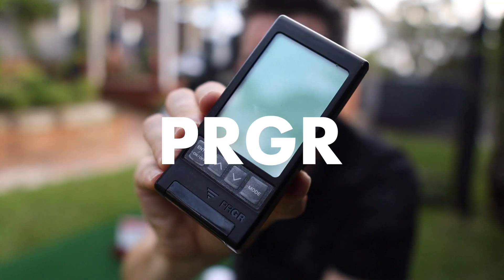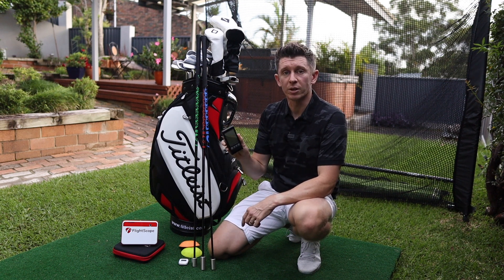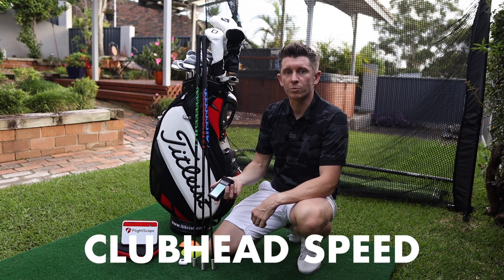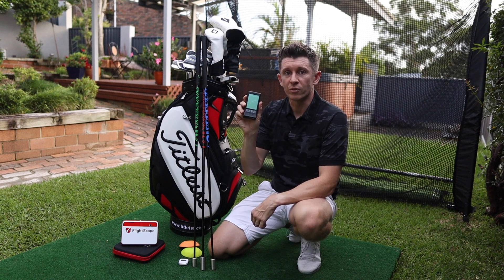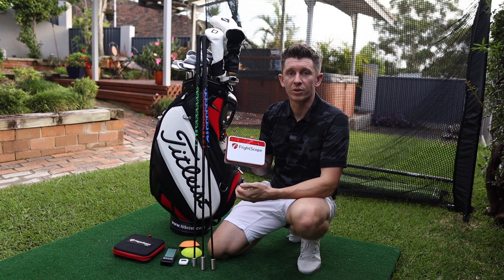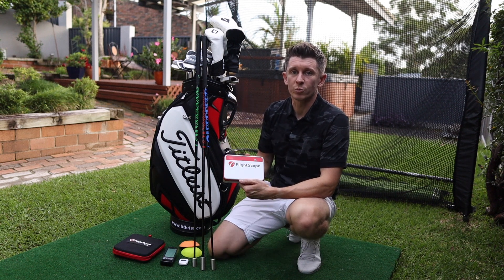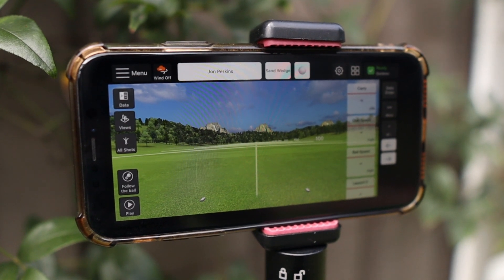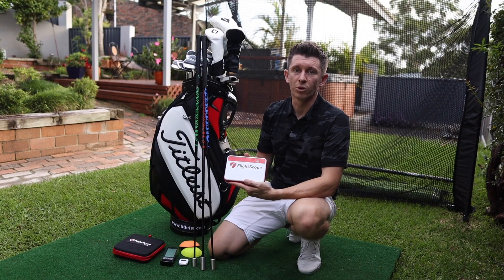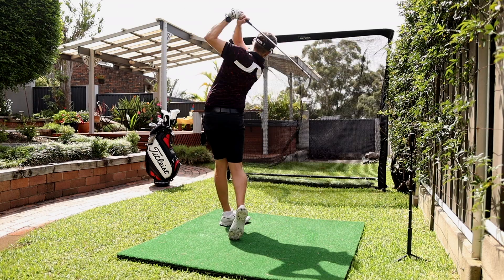Also in the bag is the PRGR launch monitor — this was the first launch monitor I got when I started speed training. If you're doing speed training or you're interested in basic club head speed and distance data, this is a great device for that. Then we've got the FlightScope Mevo Plus, which is what I've used today to get my stock yardages. It's entry-level price for a personal launch monitor but gives you so much information, making sessions at home at the net or on the driving range so much more valuable. This complements the Big Net Return that I've got — for me, a perfect garden setup.